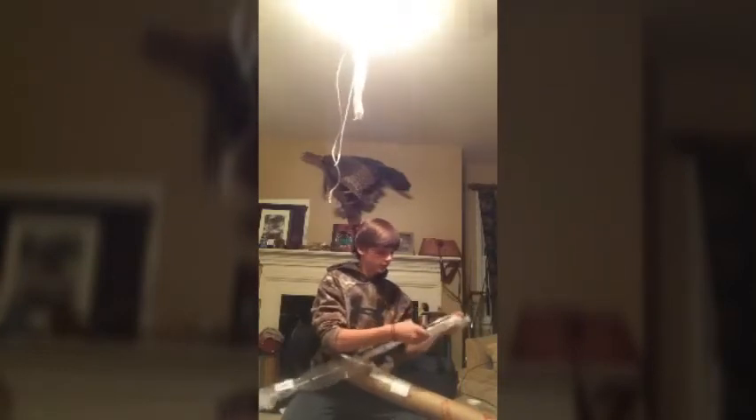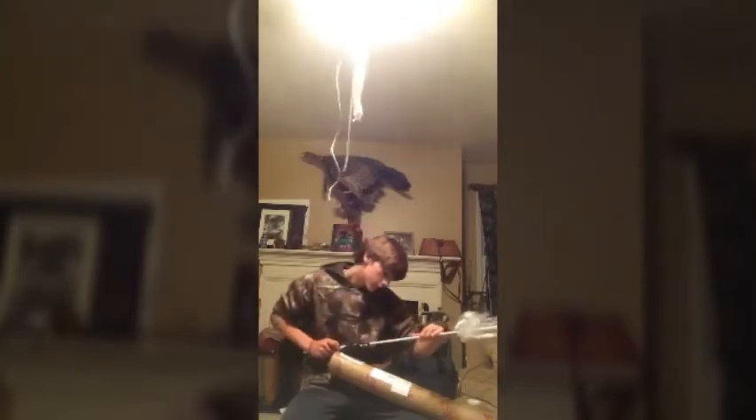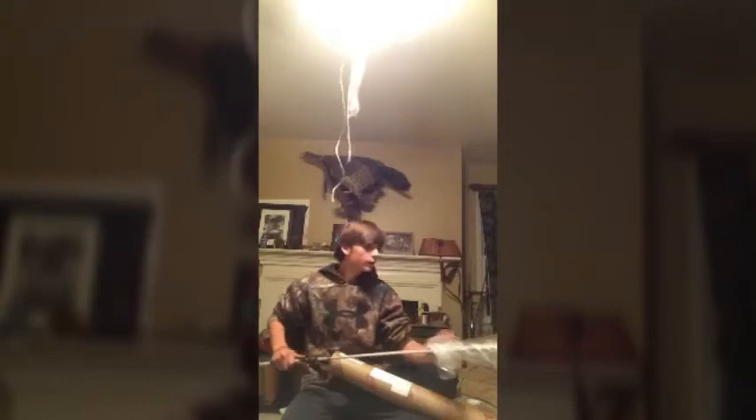Sorry, I'm not talking very much — I'm just so excited to look at this thing. This is a Veritas 2.0, six-foot-nine medium light rod. I'll be using this for like shaky heads and stuff, and also for trout fishing.